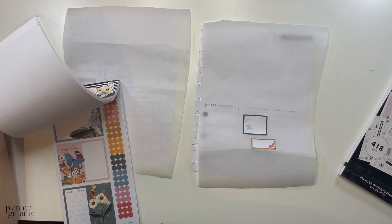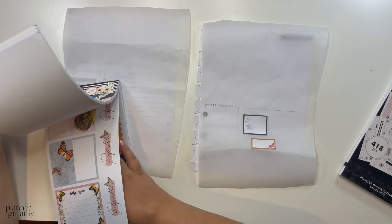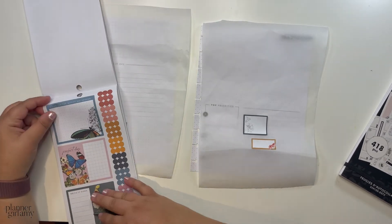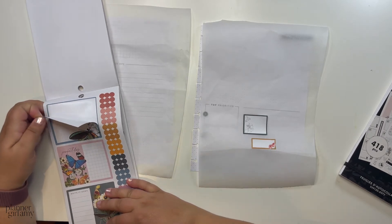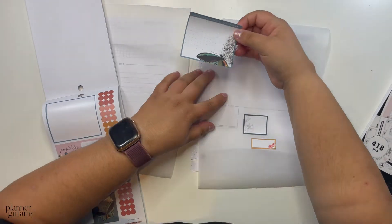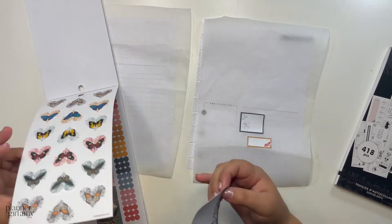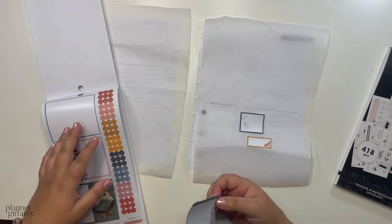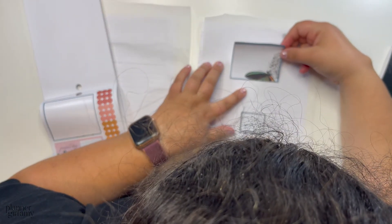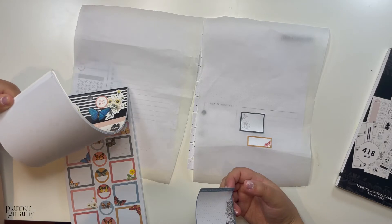This one is really pretty and it has enough space for probably two weeks. I like that it's dot grid — dot grid actually gives you more space than line grid. I'm thinking I could do bullet points for the rest of the week. I wish it were like a long skinny box — sometimes that would be nice.